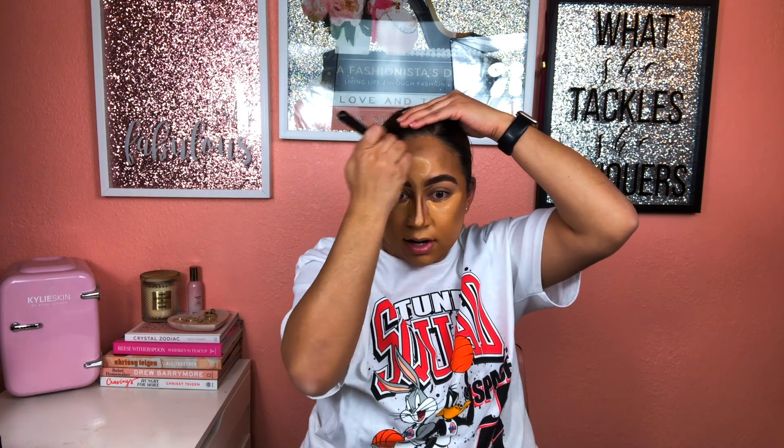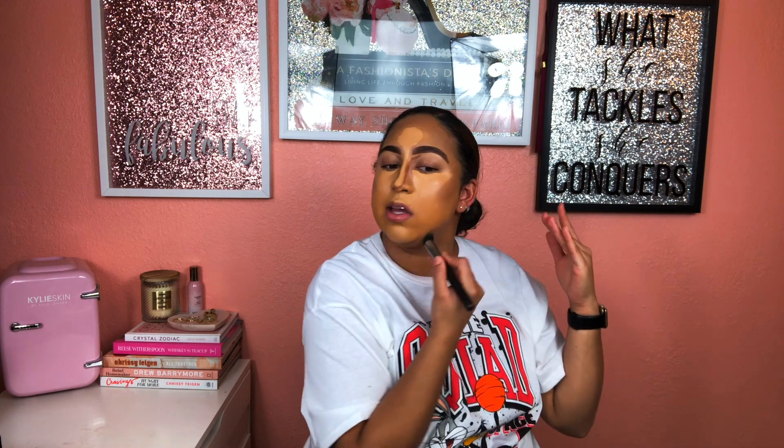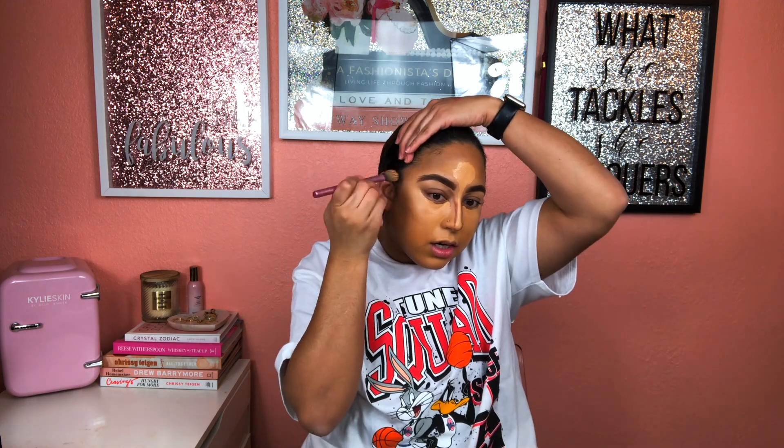I'm blending everything out while I wait for the other stuff to come together. I know on camera it looks a little harsh — just wait on it, it's gonna come together. I really like this MAC 130 brush because it doesn't take a lot to blend everything out, you just tickle it a little bit and it does what it needs to do every time. I'm just going to blend around the edges to make everything seamless.